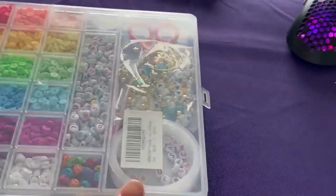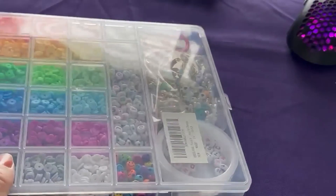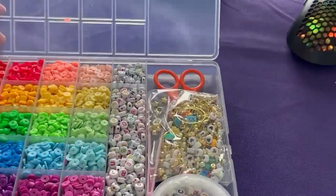It's in a plastic container and it has two tabs here and one tab on each side. You open it up.